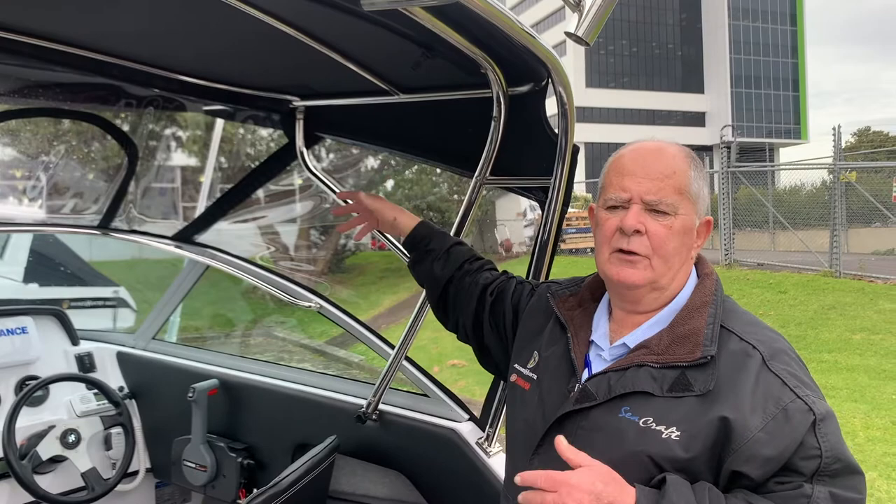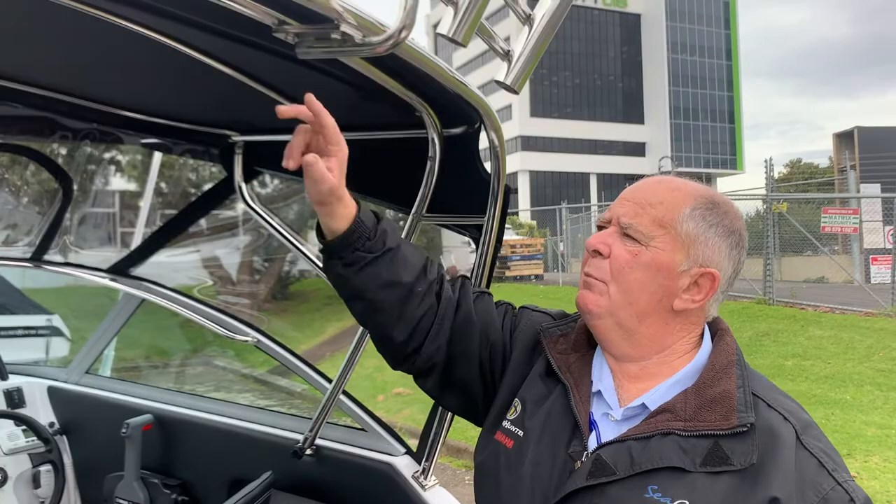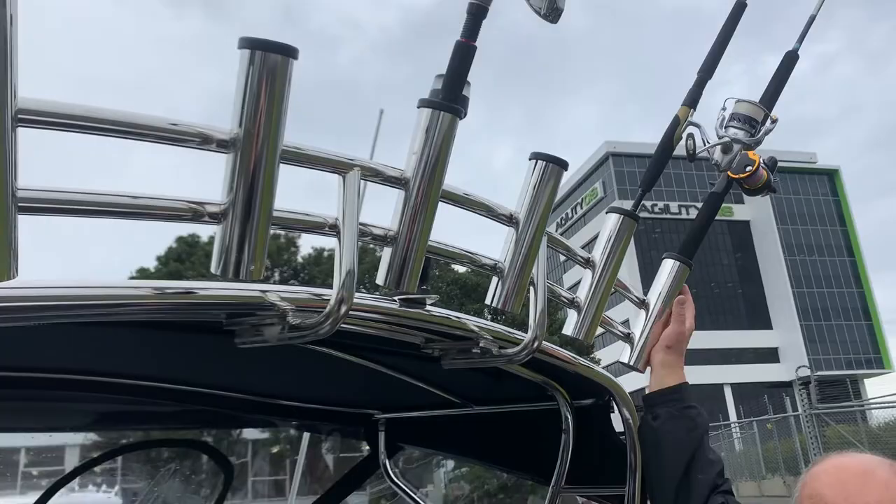Also, to incorporate into the Bimini, we've designed the rocket launcher to be an additional feature if required. That bolts on simply with four bolts and you can get all your nice expensive rods up out of the way, stop people tripping over them.